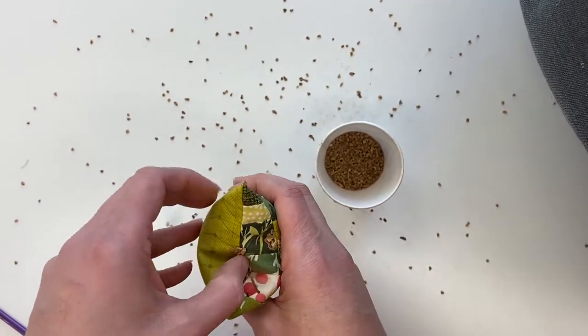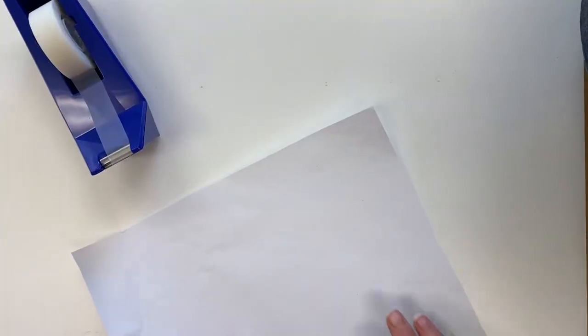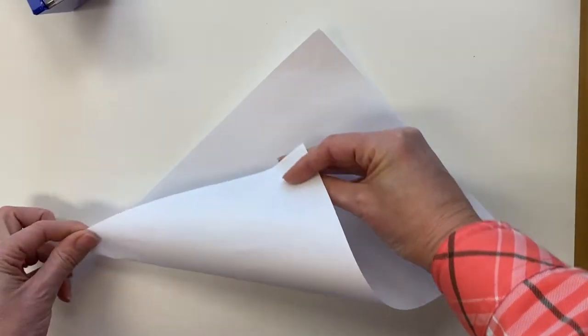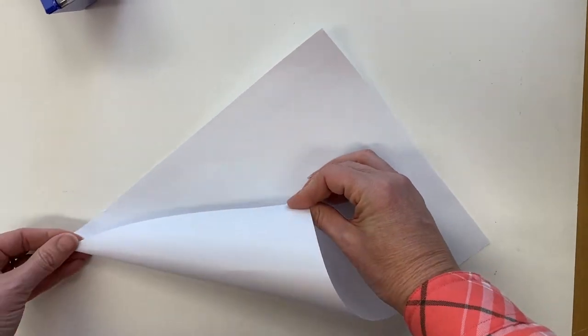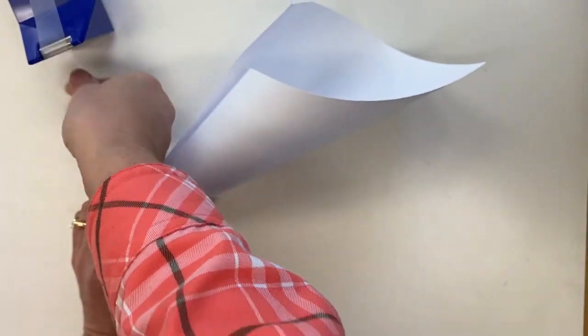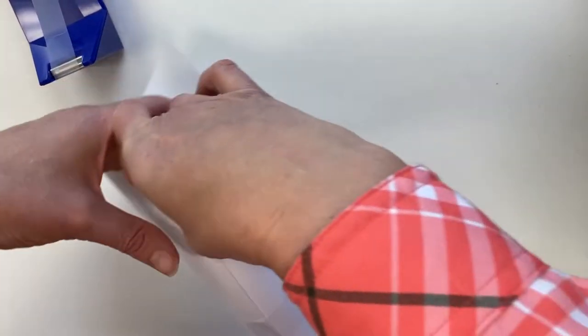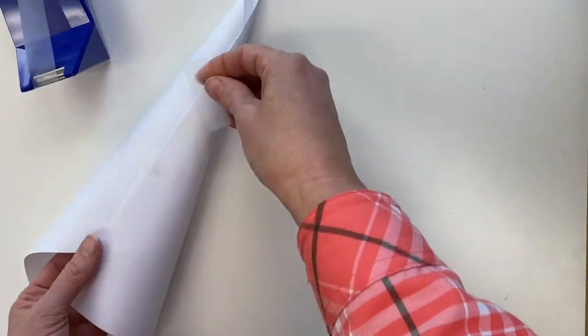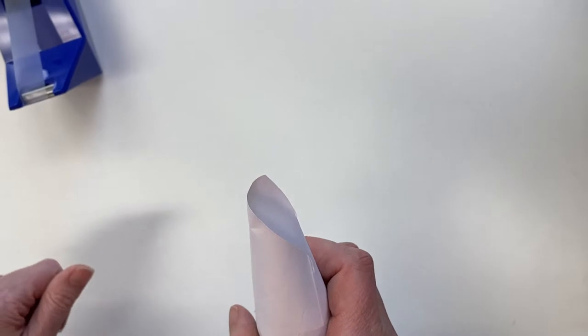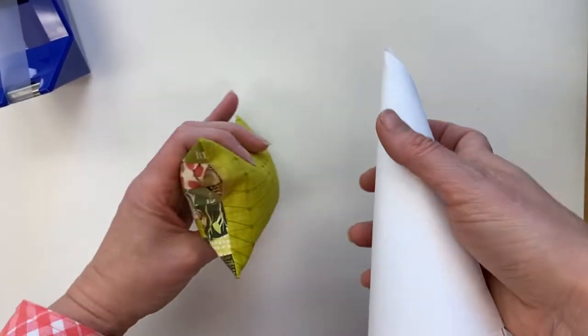The last thing I'm going to show you is if you don't have a funnel, you can just use a piece of paper. So you just roll your paper into a cone like this, take a piece of tape and secure it in just a couple places. And see here, I have a nice point. And then you put the point into your pin cushion and use that as your funnel.